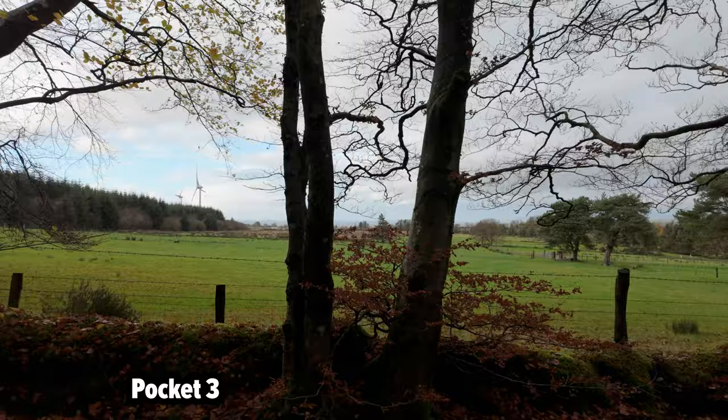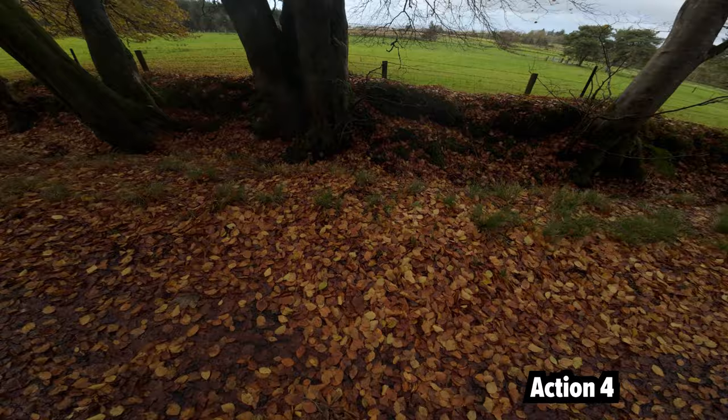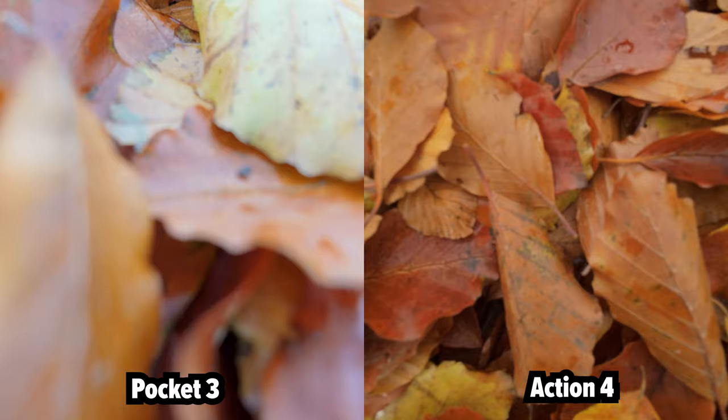The Pocket gives you a very different type of footage for B-roll — it's much more natural, whereas with the Action 4 you're getting that crazy warped look. Let's go down and look at some leaves — it is autumn after all. How close can we get to these leaves with the Pocket? That's pretty close — it's got a pretty close focus. With the Action 4, it's a very different type of shot. And I can tilt the gimbal up on the Pocket, which gives me a nice shot like that.